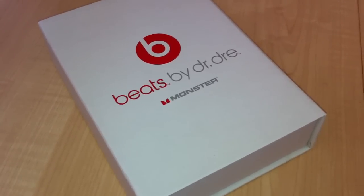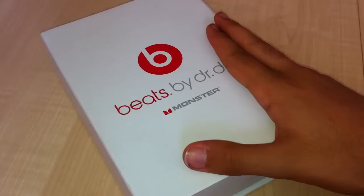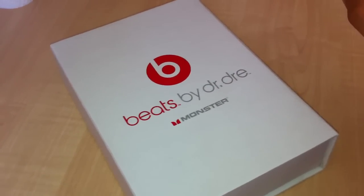Hey, what's going on guys, Tech House 94 here. Coming at you with an unboxing of the Dr. Dre Beats by Monsta. These are the tour editions — the fake editions, by the way.